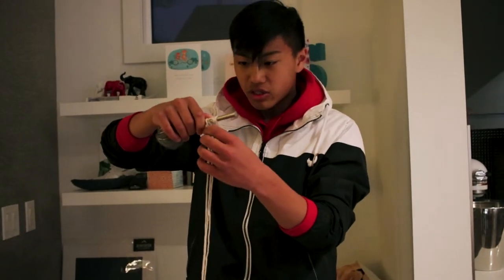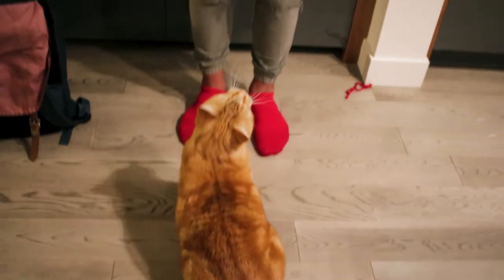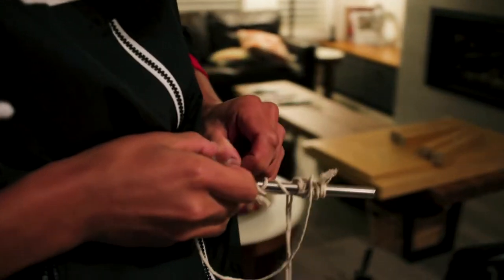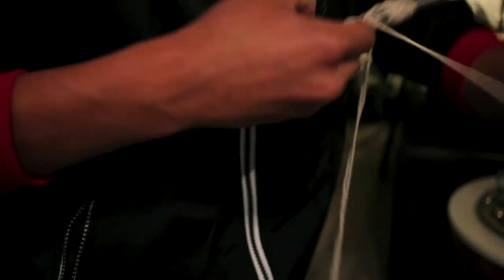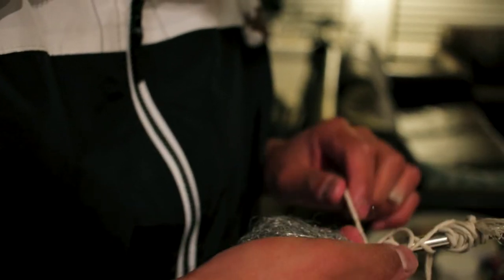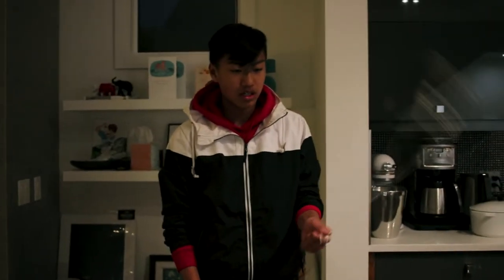We can't have it too far where it's dragging on the ground. So we got some steel wool inside of a whisk, and then we're tying a string around it, and then we're spinning it around. Hopefully it'll work. Now we're gonna walk to the location and see how this goes.